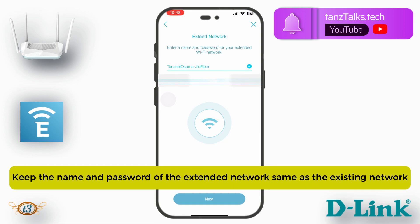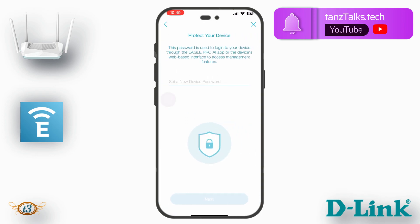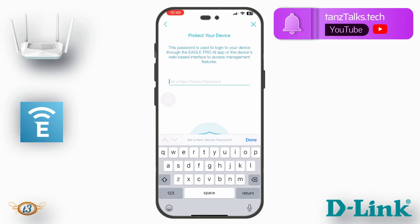While extending the Wi-Fi network, you should keep the SSID of the extender the same as the existing network — don't change the name. Also keep the password the same. Use the same SSID and password as your existing Wi-Fi network in the extended network, then tap Next. It then says 'Protect your device' — this password is used to log into your device through the Eagle Pro AI app or the web-based interface to access management features.